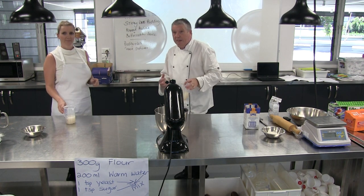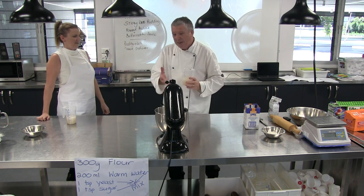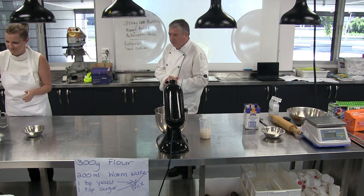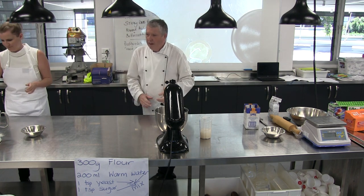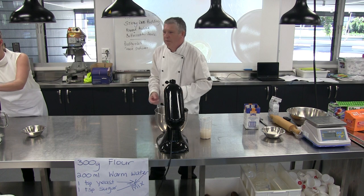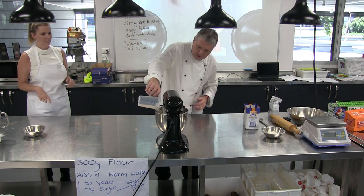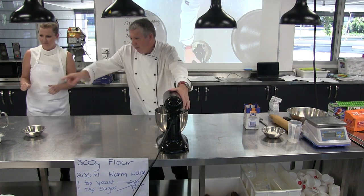So the bread that Amy's going to make is a naan bread — that's a flat bread, so we don't need it to rise too much. Mine is going to need to rise, so I might leave my yeast for another couple of minutes. I think we're going to get Amy now to throw her 200ml of water and yeast in, then we're going to put that on the lowest possible setting on the food processor.